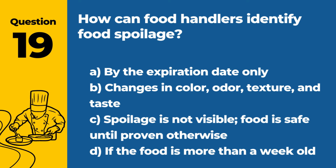Question 19. How can food handlers identify food spoilage? A. By the expiration date only. B. Changes in color, odor, texture, and taste. C. Spoilage is not visible; food is safe until proven otherwise. D. If the food is more than a week old. Answer: B. Changes in color, odor, texture, and taste. These signs can indicate that food has spoiled and may not be safe to eat.